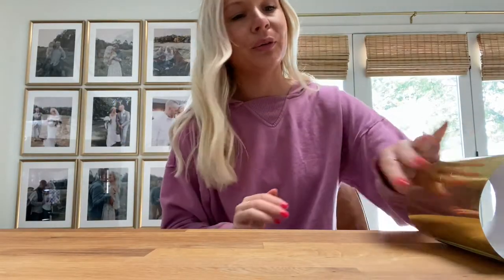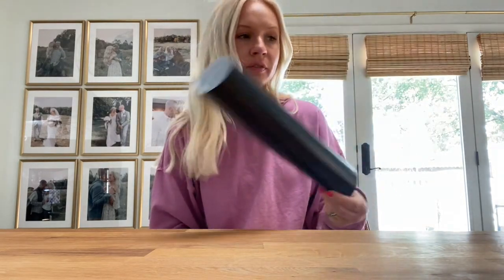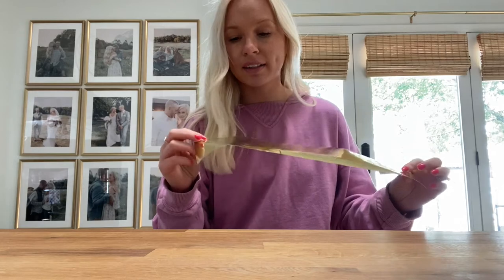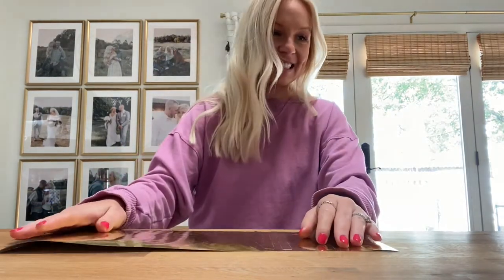Okay, round two. I cut out the word again — I had to switch over to gold foil because I was out of black vinyl, or at least didn't have enough for the entire project. Now what I'm going to do is weed out the actual letters so we have a stencil that we can put on the doormat and paint over. Wish me luck that I do this correctly this time.